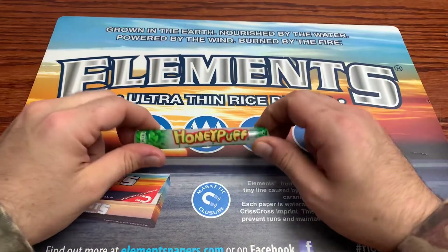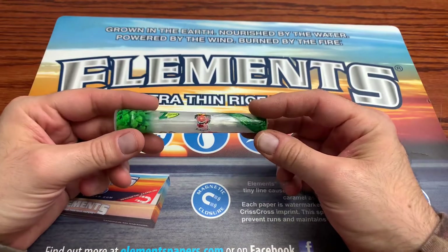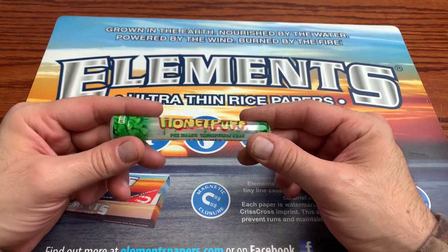Hey everybody, we are back on a review. Today I got these honey puff cones, these pre-rolled cones, and these are transparent. So without further ado, let's hop right into this review.